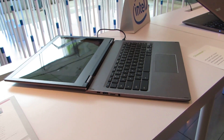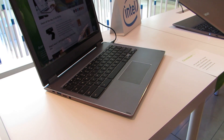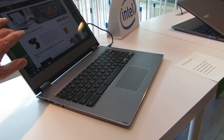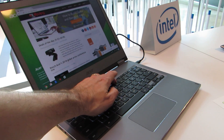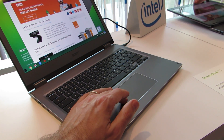This is the non-convertible model — you can fold the screen down to about 180 degrees. The convertible goes all the way to 360 degrees and supports pen input as well as finger touch input. This version does not have a touchscreen, just a glossy display that can get brighter or dimmer.